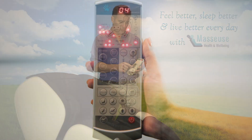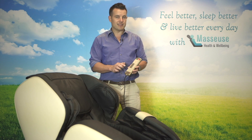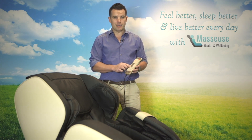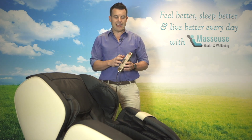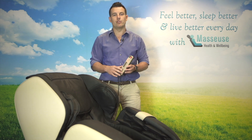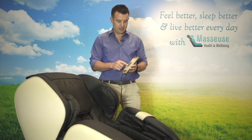The other button in there that's important to mention is the memo button — basically short for memory. When you've finished your massage, if you press that button at the end, it's going to save your personal settings for your height, width, and the last massage program that you were using. So that next time you jump in the chair, you just jump in, press that button, it remembers that you're there and gives you a fully customized massage.